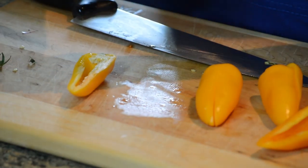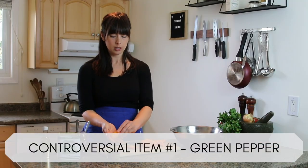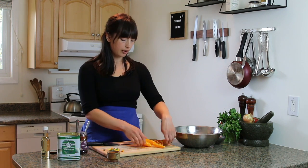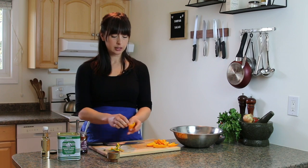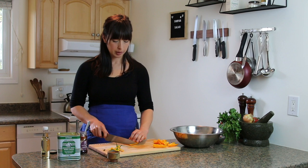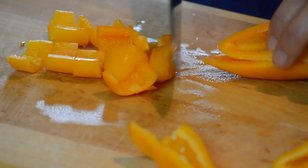That's controversial item number one: green peppers. Do they have a place in the culinary world? I think yes, but it's a very small place. I like green peppers in a very specific application — like a meaty spaghetti sauce, I love the flavor they add there. But in this salad I think they're a bit harsh; I want the sweetness of a more ripened pepper. So keeping with the chunky vibe, I'm just going to do one slice across these guys.